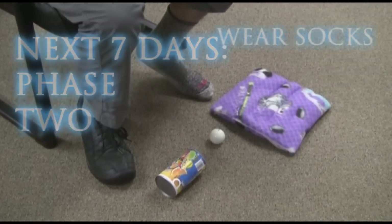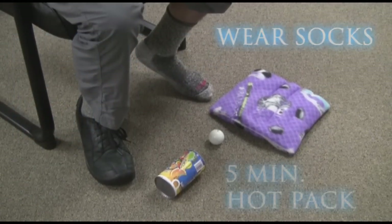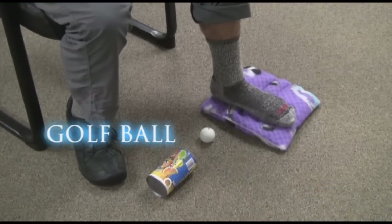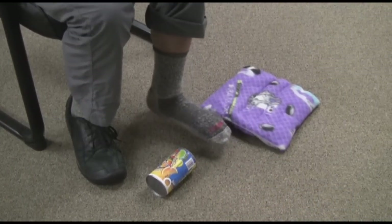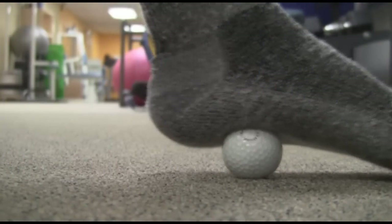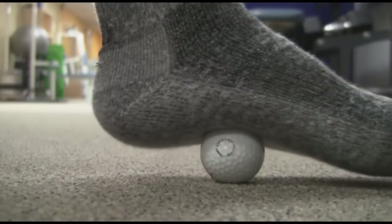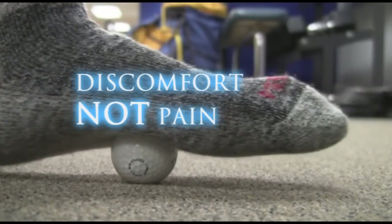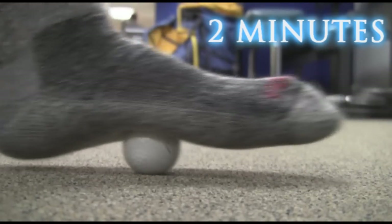For phase two, you will start with a socked foot on the hot pack for five minutes and then switch to the golf ball. Roll the golf ball backwards and forwards underneath your arch, making sure you do nice circles on the inside of the heel where the pain is. Do this to the point of discomfort, not the point of pain, and do for about two minutes.